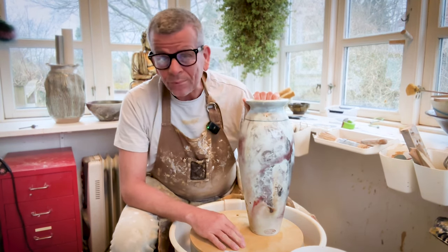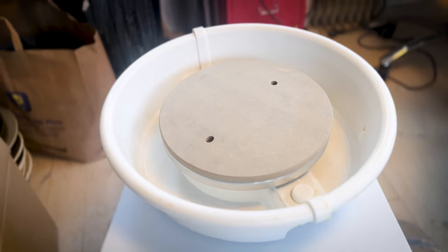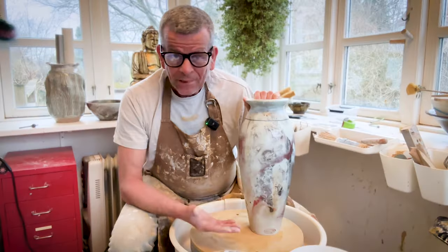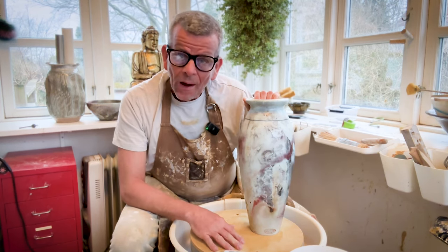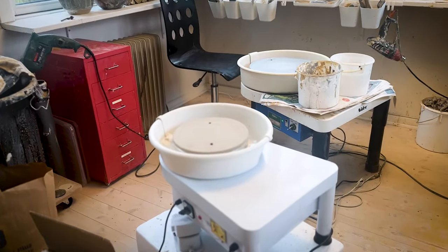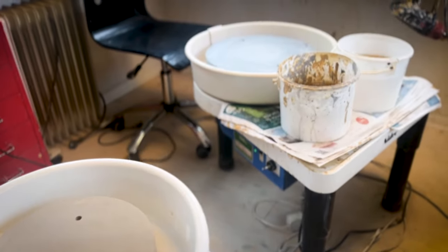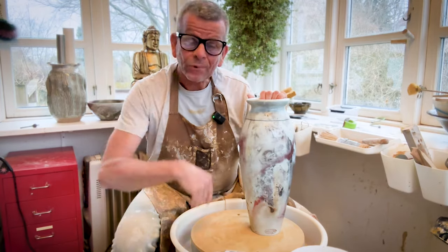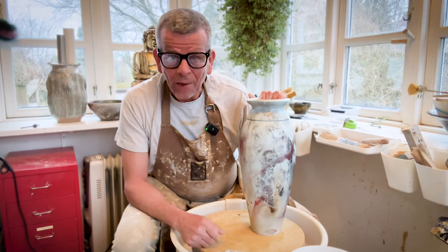A couple of weeks ago, if you've been following this channel, you saw my review — I got another wheel, a Viva wheel. It's much cheaper, much smaller and not as strong, but it seems to work okay. I tested it and will put a link to the review. Now I want to see if I can use it as a secondary wheel for sectional throwing, keeping my base on the Shimpo and throwing the additional pieces on the Viva wheel. That's what we're going to try today.